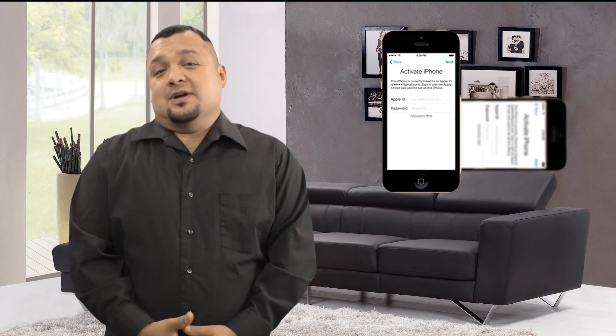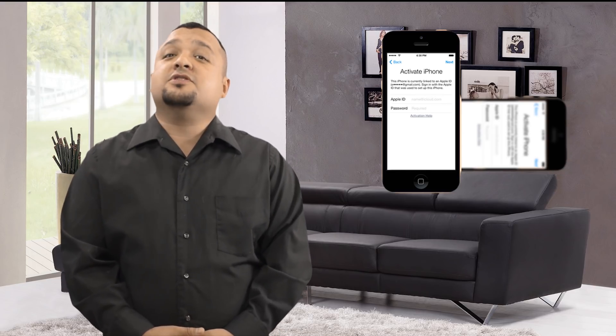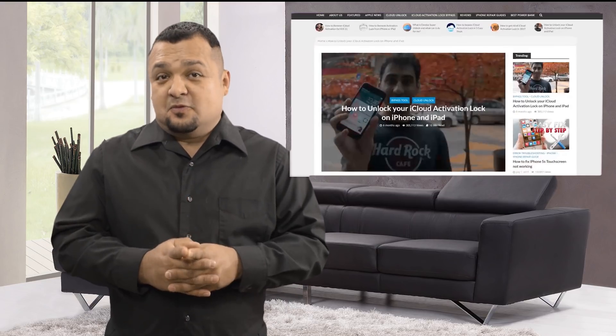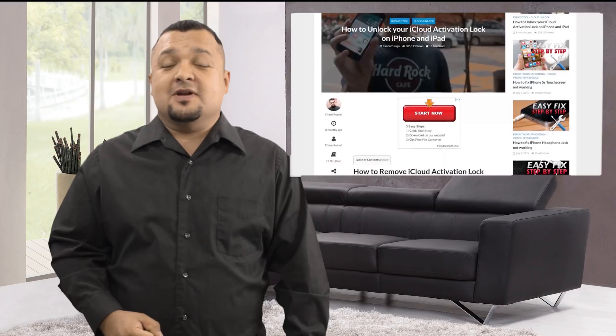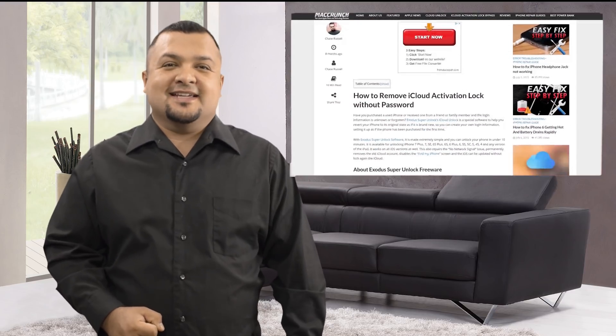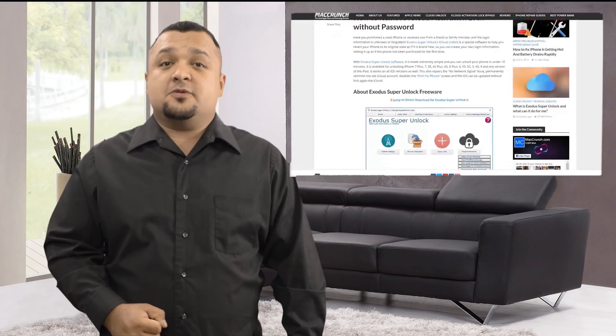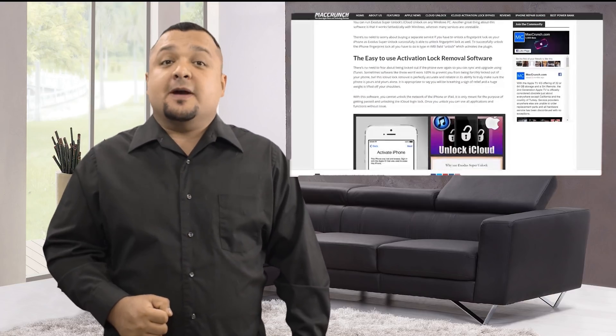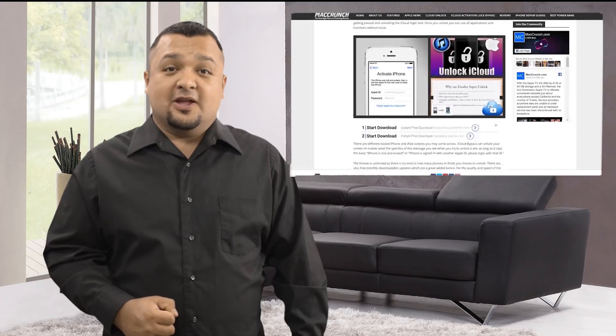Not everyone can afford the premium version of Exodus Super Unlock. For a short time, we're providing a freeware version to Mac Crunch viewers only. This special version is available on MacCrunch.com and you can head right over to the download page by using the link in the description below.